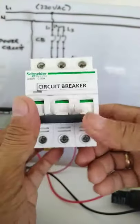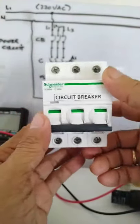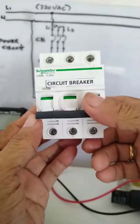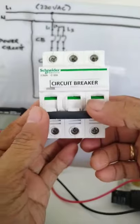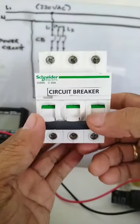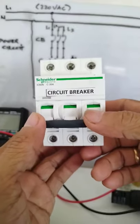Good afternoon. This will be part 2 of my series tutorial. Now I will try to explain each component of our power diagram.